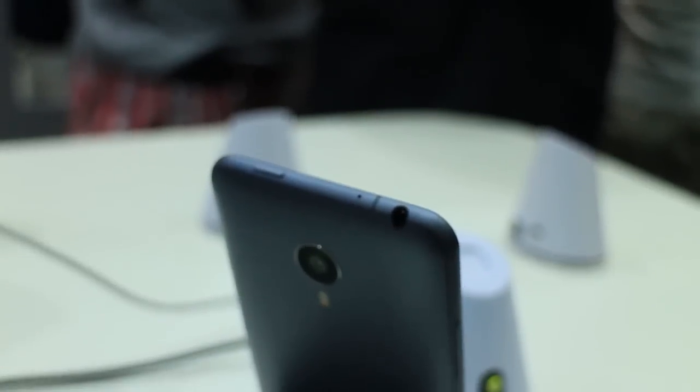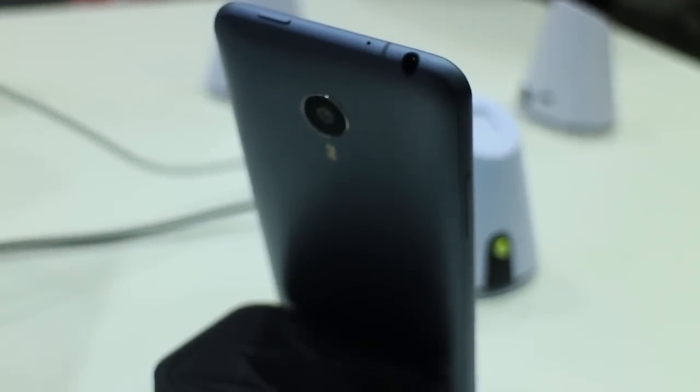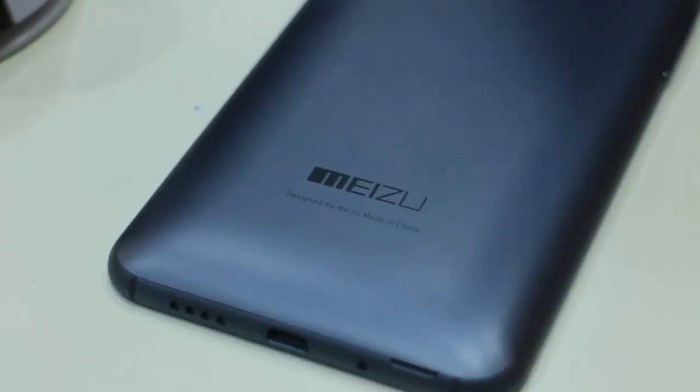At the back is the handset's removable back cover that has a smooth matte finish to it. It feels very nice to the touch and well complements the entire theme of the MX4.